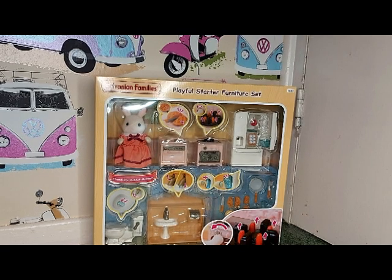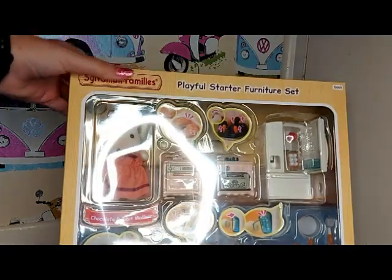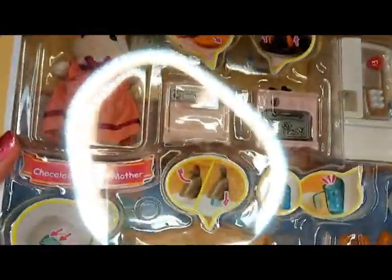Hello! Today I'm going to be unboxing the Playful Starter Furniture Set, so I'll show you the box up close.